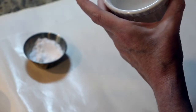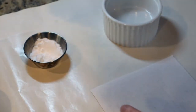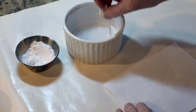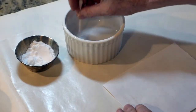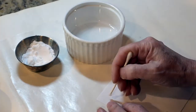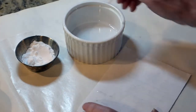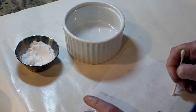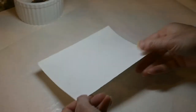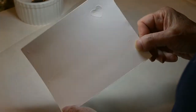To send a message, dip your lollipop stick or your cutoff q-tip into your spy ink and then carefully write it on a piece of plain white paper and then let it dry. I got a note from my friend Jack the other day but it doesn't look like there's anything written on the paper.